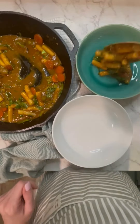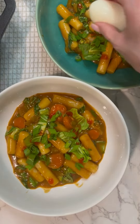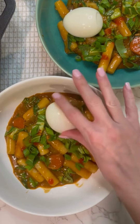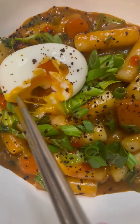Divide between two bowls and garnish each with a little bit of sriracha, chopped scallions, and Trader Joe's black garlic seasoning. Though it is optional, I do like to add a soft-boiled egg to each just to add a little extra protein to the meal.